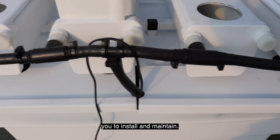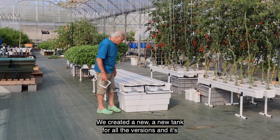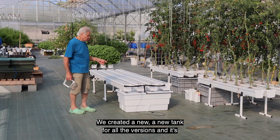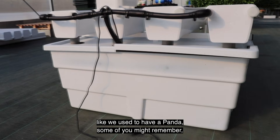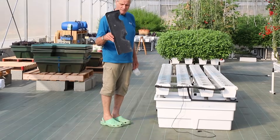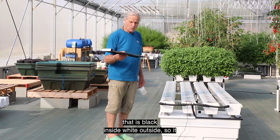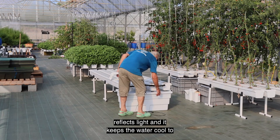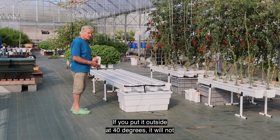We also changed the manifold to make it a supple manifold, not hard plastic, which makes it more versatile and easier for you to install and maintain. We created a new tank for all the versions — it's like the panda system some of you might remember. It's a tank that is black inside and white outside, so it reflects light.